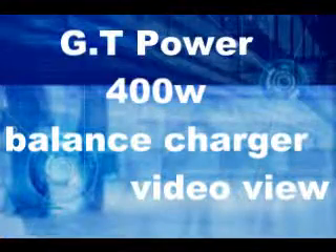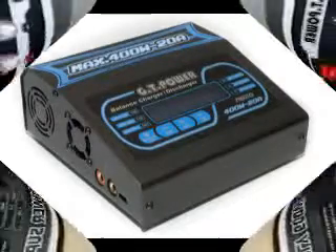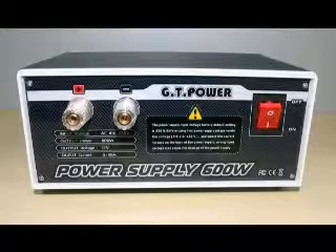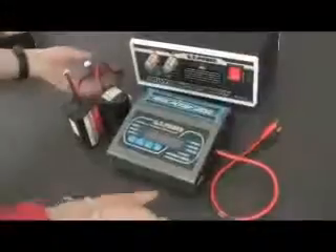The GT400W balance charger has a maximum output power of 400W. As a result, it can charge or discharge up to 18 cells of nickel cadmium, nickel metal hydride, and 6 cells of lithium batteries with a max current of 20A. Before we start to charge batteries,